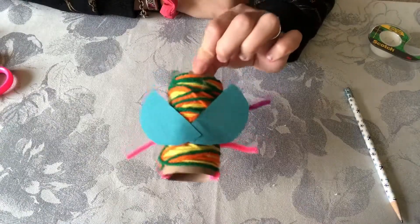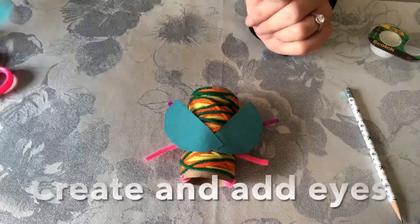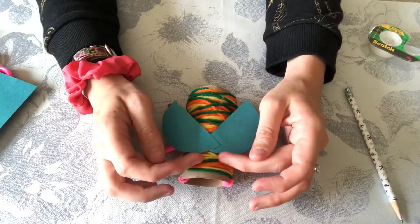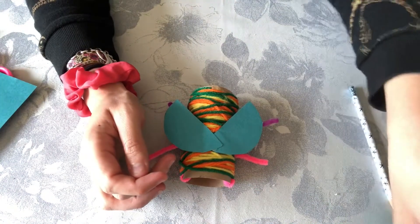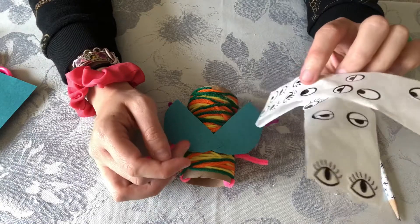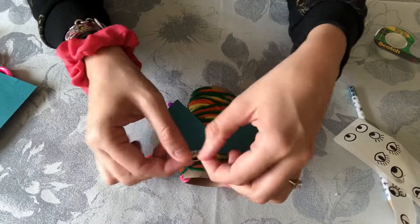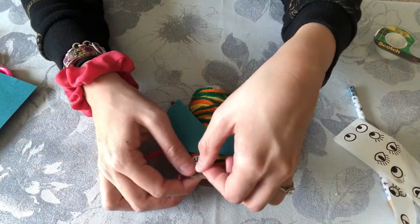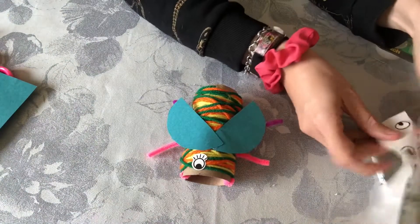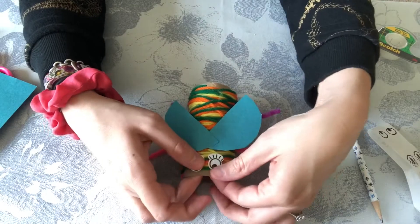Next we are going to do our eyes. If you want to create your own eyes, bring your paper back out or use a different color piece of paper, draw eyes, cut them out, and glue them on. If you have googly eyes you can glue them to the top. Or I have my trusty eye stickers, so I am going to add on some eyes with those. I love eye stickers — you can find them online or at craft stores. They're fun because there are a lot of different expressions that you can get.